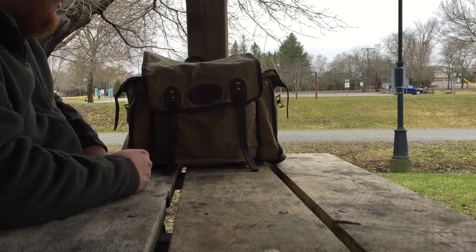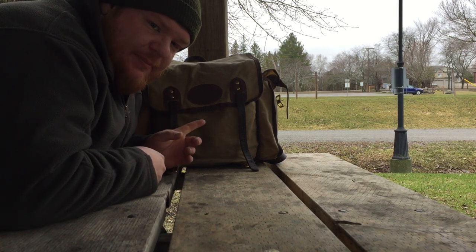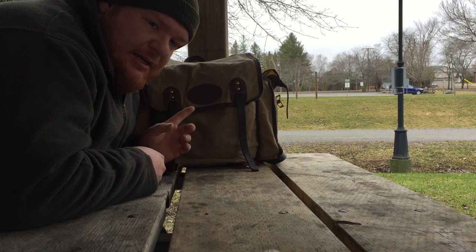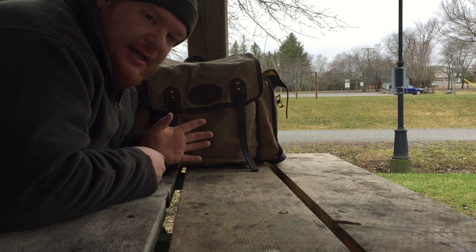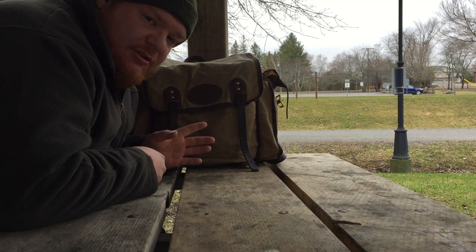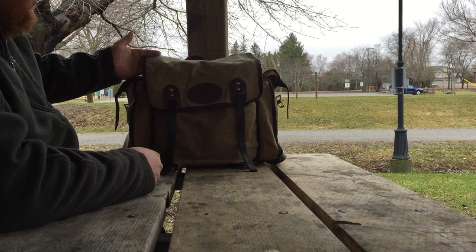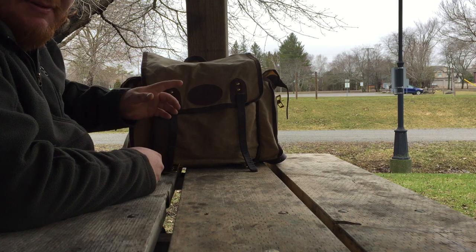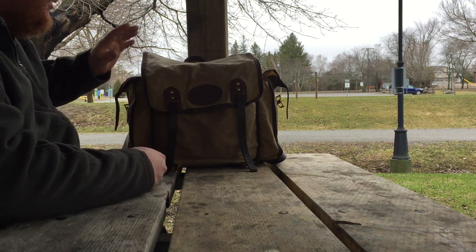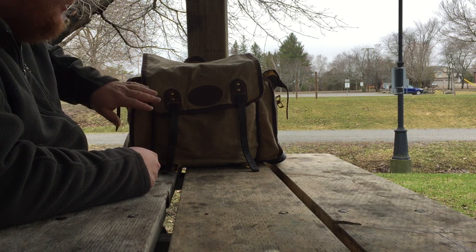I thought I'd give you guys a rundown. All the technical information on this backpack — the materials used, the specific size, weight, and so forth — I'm going to put all that in the description of the video. As you can see, it's nice wax canvas material. Nice leather, the stitching is really nice, very tough, very durable.